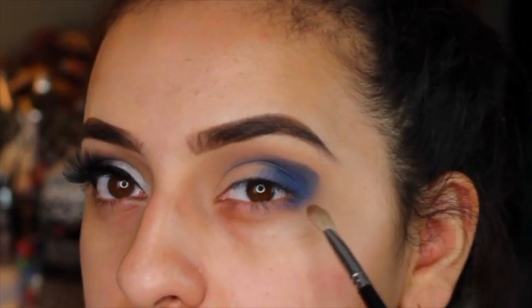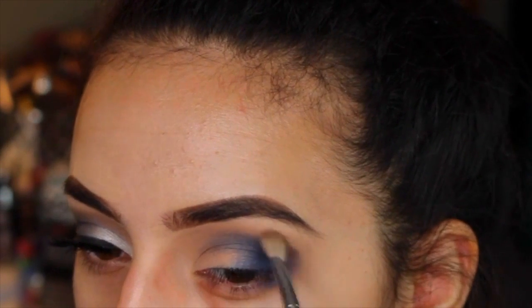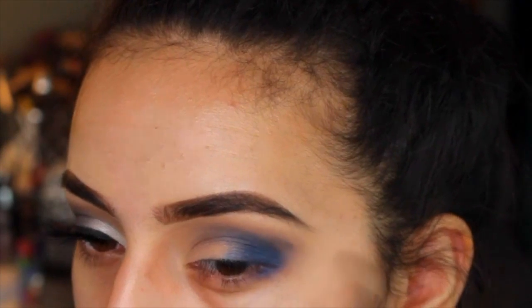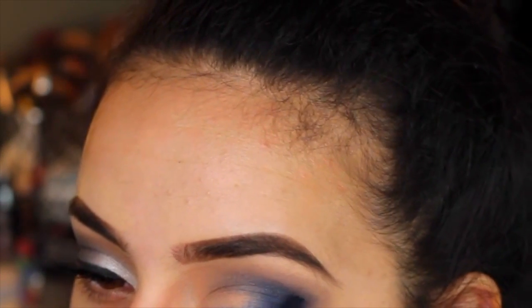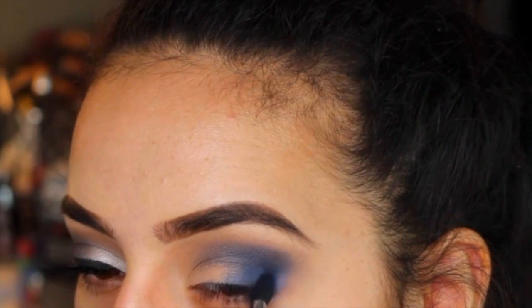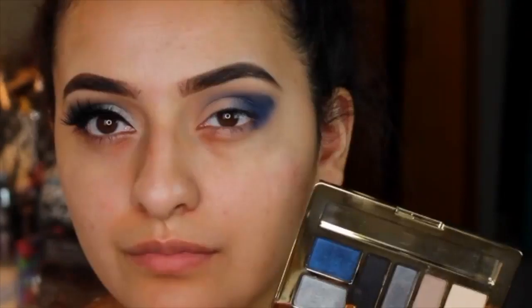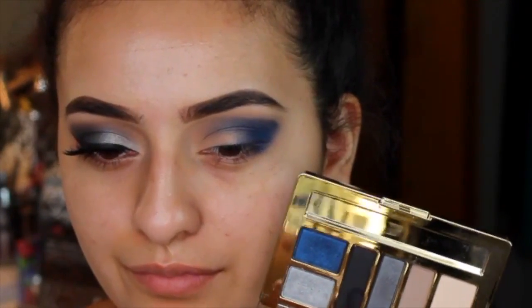I'm mapping out an outer V shape, then going back in and blending it out. I did cut out a lot of the blending because I was literally doing about five minutes of straight blending, so make sure you take your time with this look. We're going straight from a transition color to a blue, so you really want it blended out nicely. Then to deepen it up a little bit, I'm picking up this matte black color.